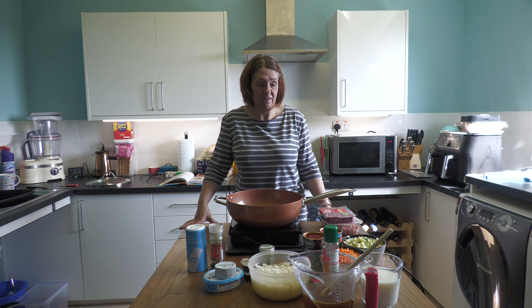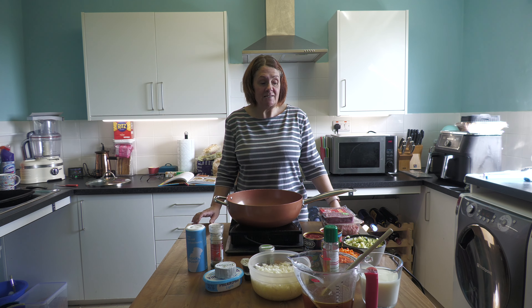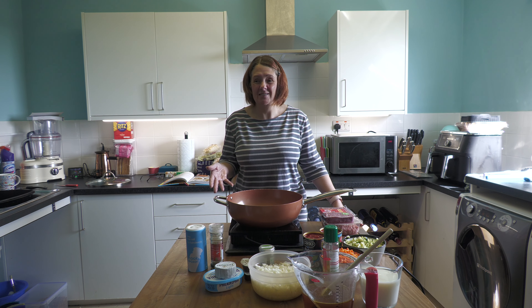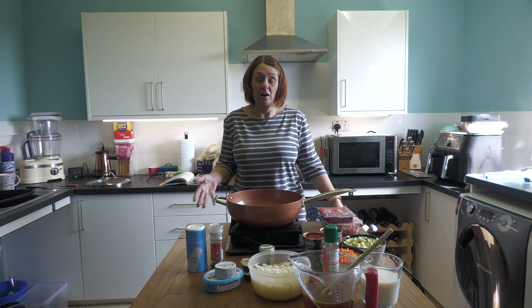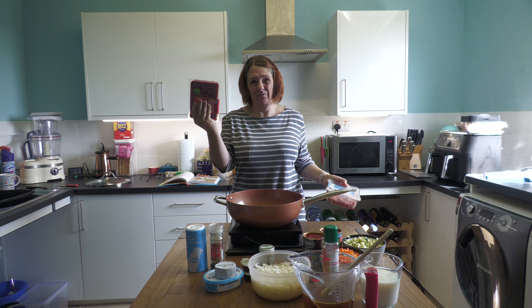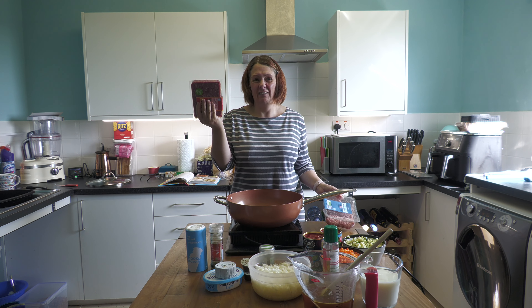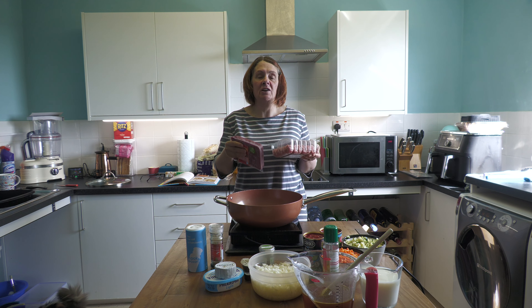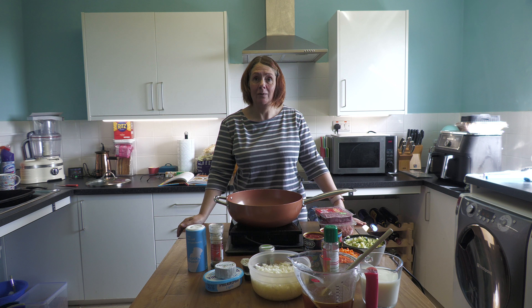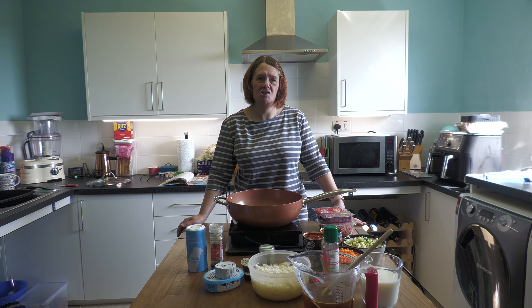They messed around with this and came up with this creamy bolognese recipe, which we're going to use today. We're going to add milk and also cream cheese or Philadelphia along those lines. I've doubled up the recipe because it's so easy to double up a bolognese and it's always useful to have in the freezer. I'm using a combination of beef and pork — I've been using that combination for a long, long time now and I actually prefer it.